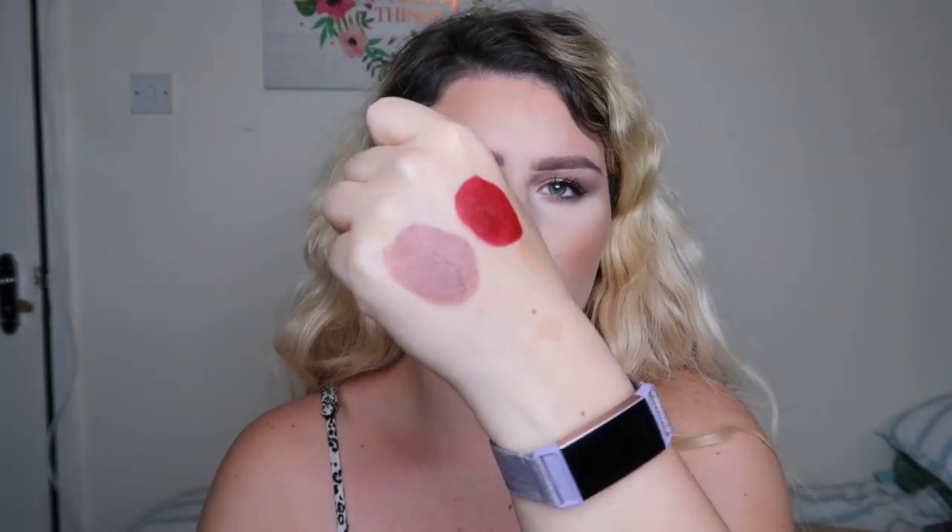I got the matte liquid lipsticks — I got Blushing Rose and Red Vixen. I think I'm gonna go for the nude but I just wanna see what they're like. So this is Red Vixen — okay, they have a heart-shaped applicator. Let me swatch the other one — this one is called Blushing Rose, also with the heart applicator. I don't know if it's because I've just exfoliated my lips, but this goes on so soft and smooth. I'm in love.